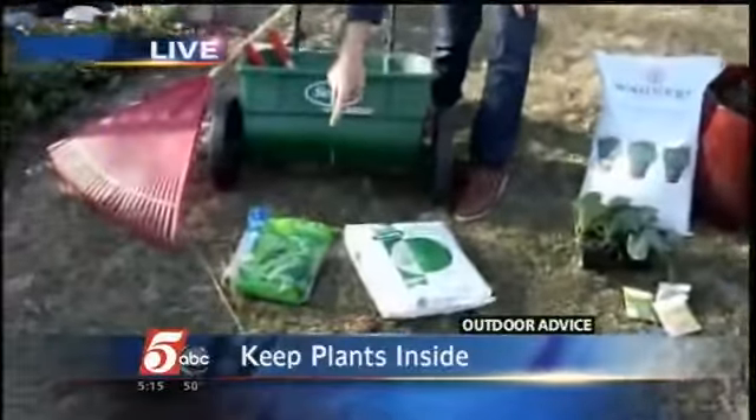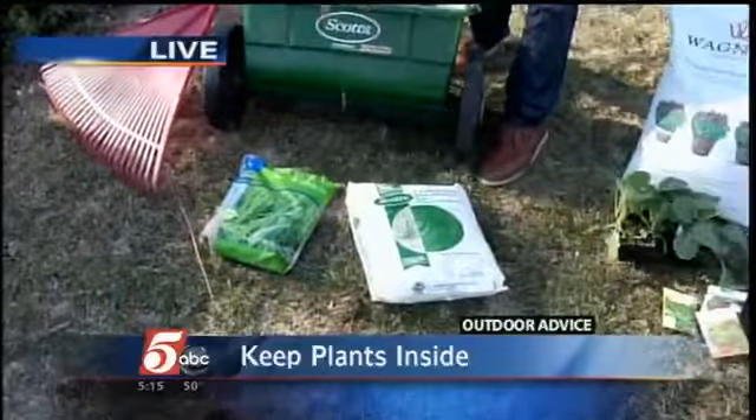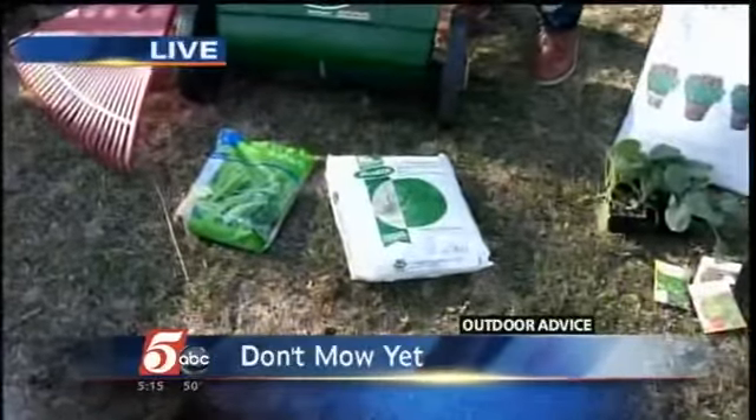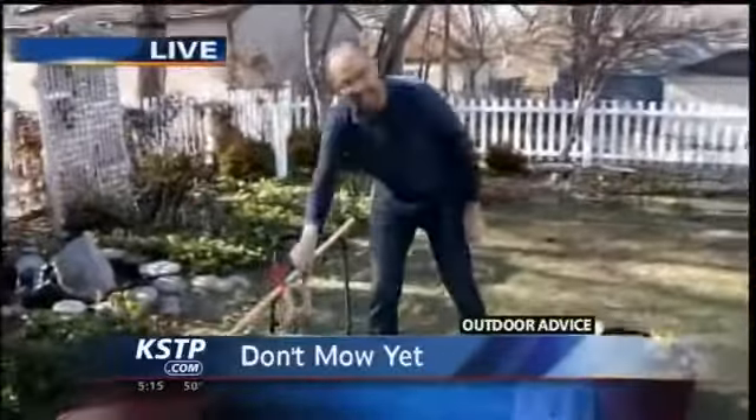Once you get that rake out, you can put down grass seed. Grass seed will just sit there and wait until the temperatures have warmed up. And don't even think of putting down crabgrass preventer yet — you want to wait until the lilacs are blooming, then put that down.